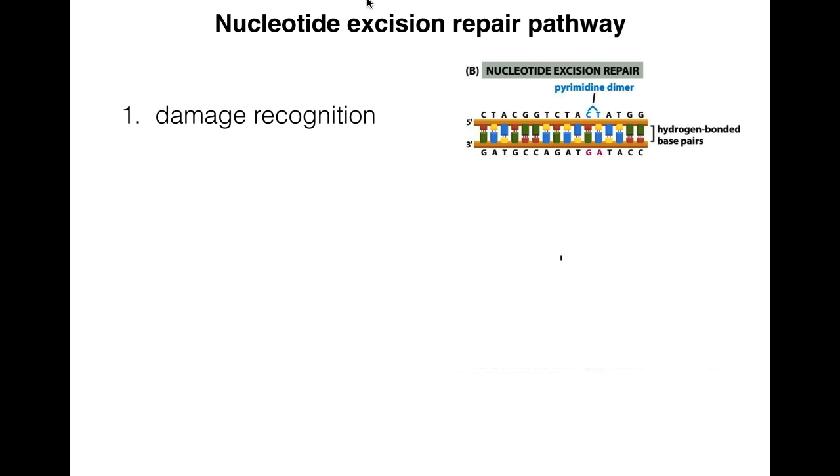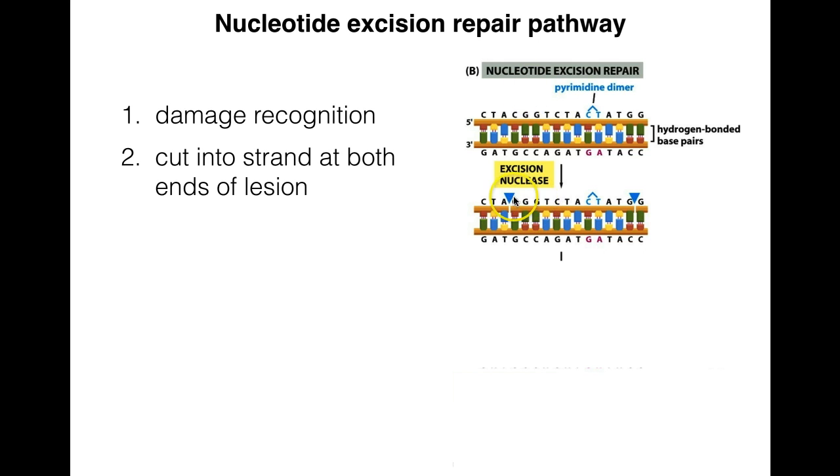The actual pathway is pretty similar across all organisms. It begins with damage recognition — we have our pyrimidine dimer or other types of damage. Pyrimidine dimers cause about a 30-degree kink or bend in the backbone, and that's what's going to be recognized by this pathway; it doesn't recognize a specific sequence in the major or minor grooves. After damage recognition comes the excision nuclease, which does the actual cutting on either side of the lesion.